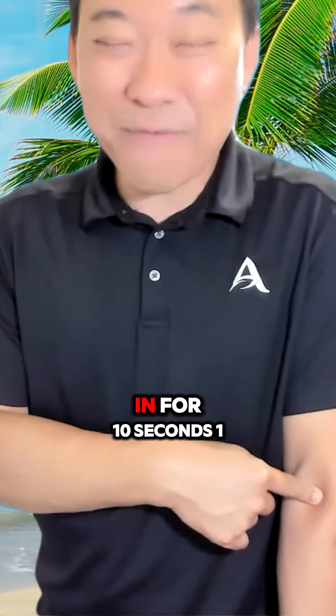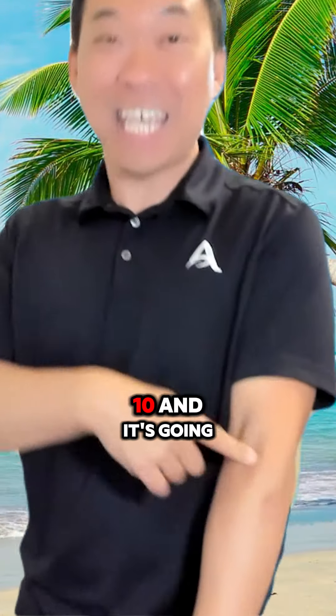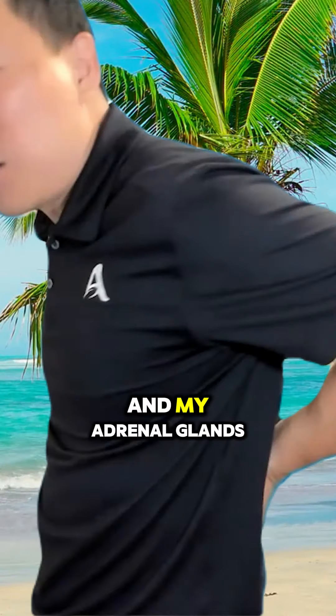So I'm going to dig in for 10 seconds: one, two, three, four, five, six, seven, eight, nine, ten. And it's going to be stimulating blood to my kidneys and my adrenal glands.